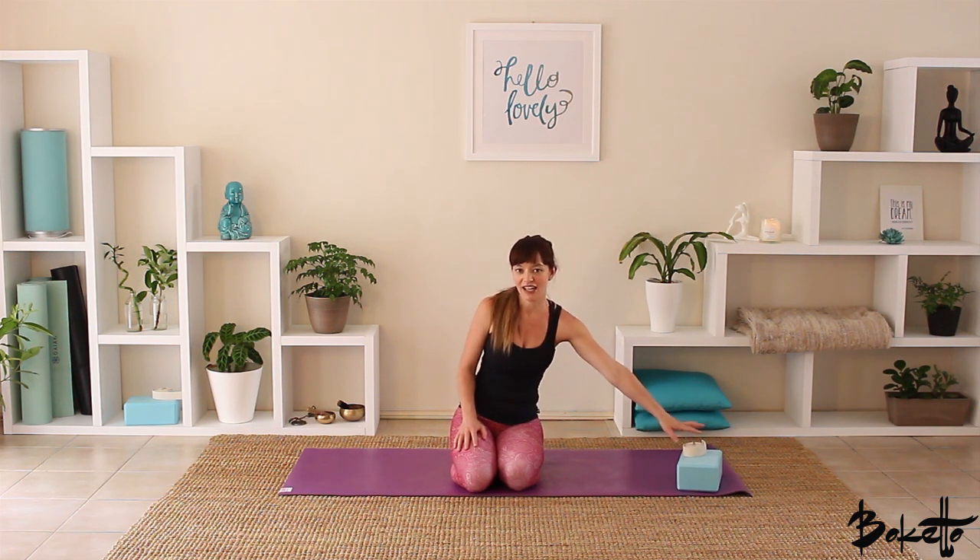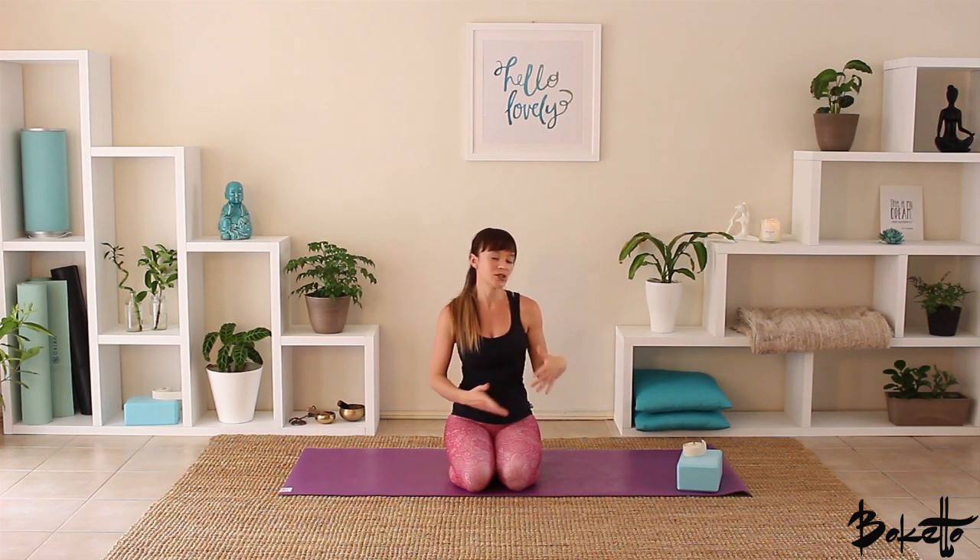Hi, welcome to Biketo Yoga's daily yoga practice. My name's Jess and today we'll be doing 20 minutes of general yoga. A couple of props you might consider having on hand are a strap and a block. If you haven't got a strap, you can use a belt or anything long. If you haven't got a block, just some books or anything solid.